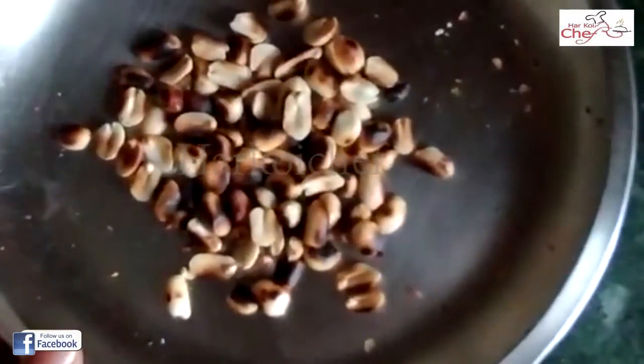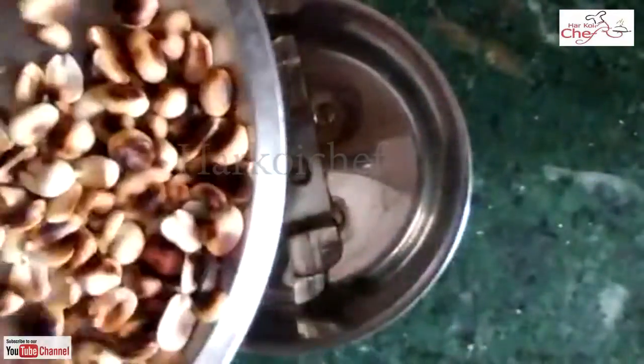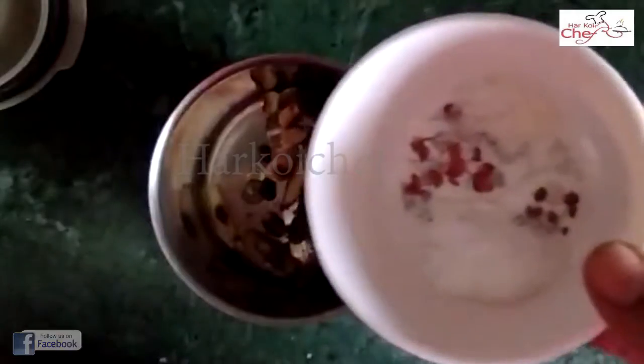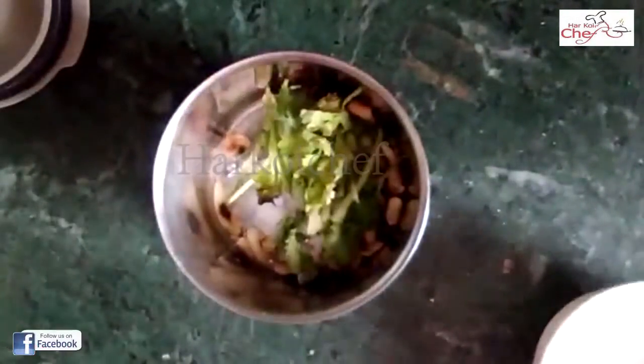Look, this is ready. Now I have mixed kajar in this. I will add moonpoli in this. Then I will add lesson and arimash. This is chini and nemak. Dhania. Dahi.